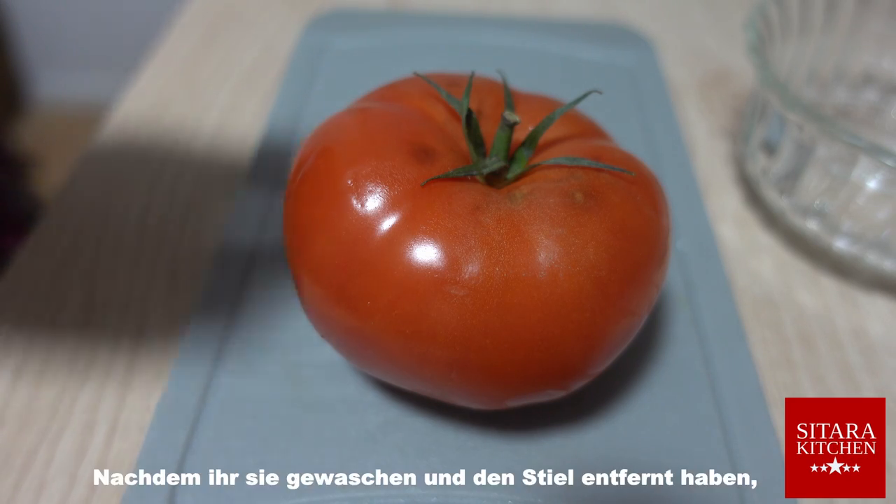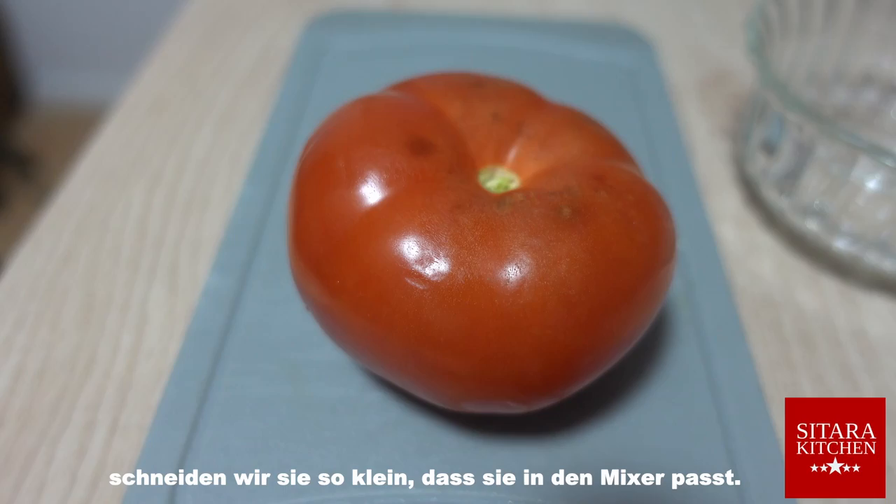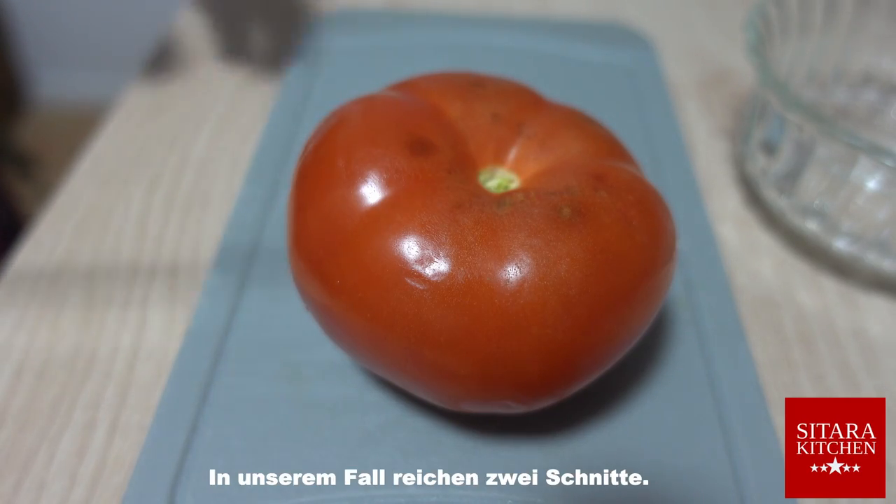In the next step we cut our tomato. After you have washed it and removed the stem, we also cut it small enough to fit into the blender. In our case two cuts are enough.